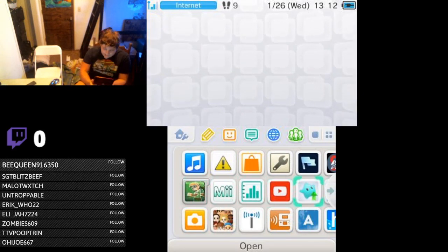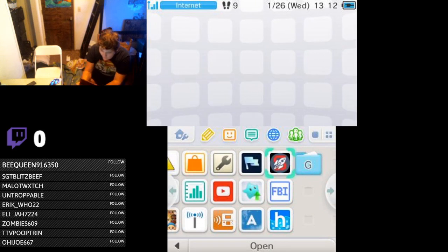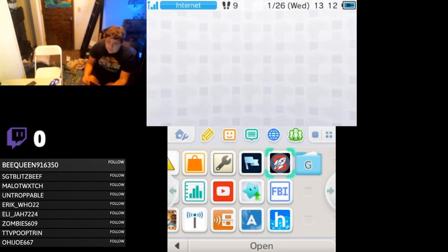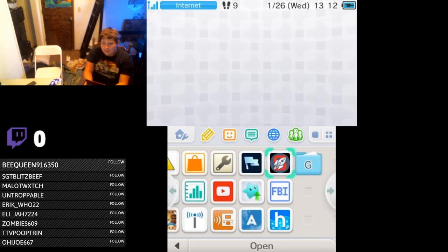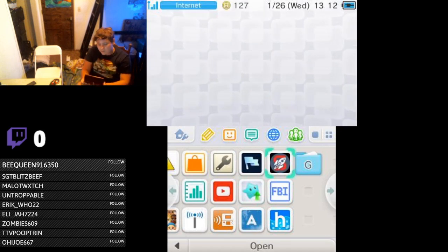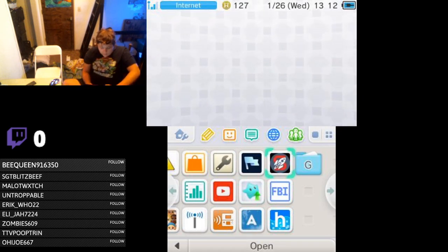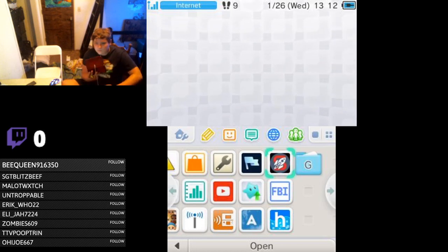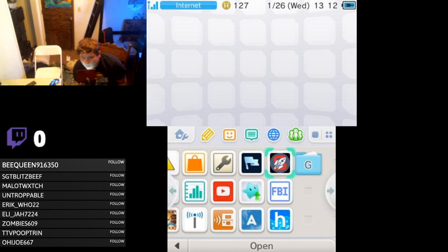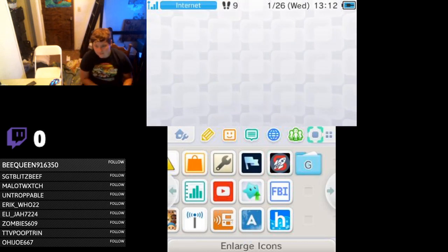Like I said, I have a hacked 3DS, so I have all these programs which let me do stuff like cheating in games, download game demos, download new 3DS themes. I'm actually using this one right here, which is NTR — Boot NTR Selector — to stream to the Mac right now so you guys can see it.